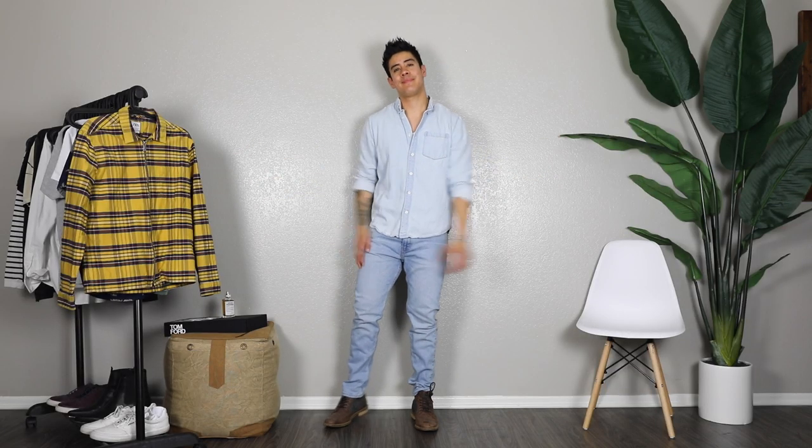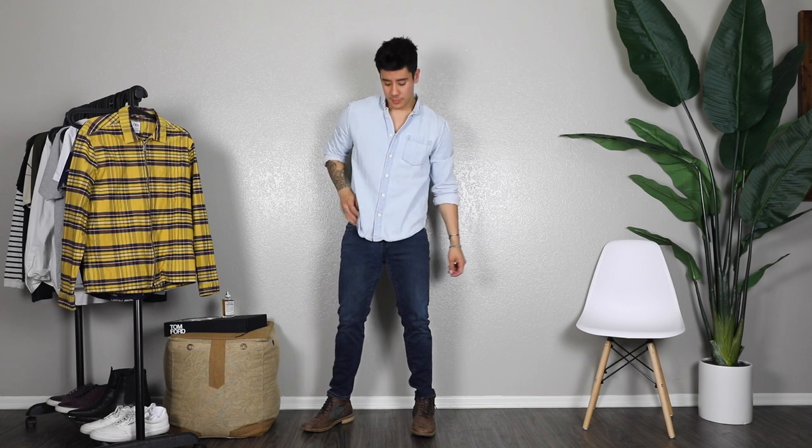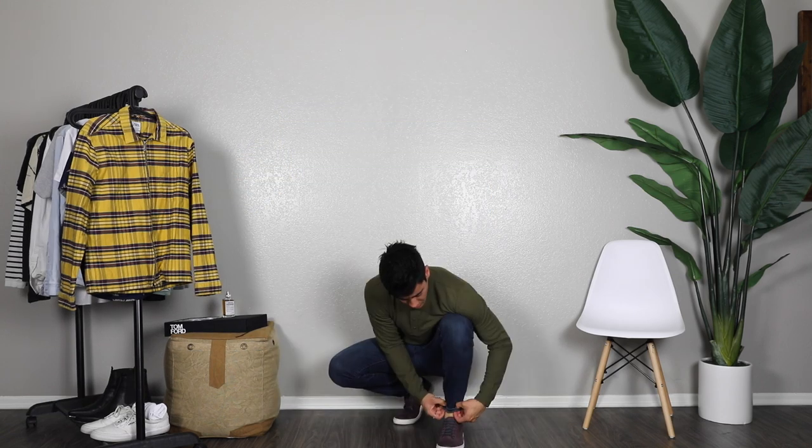I wanted to show the version with boots just to show variety, and also showing more variety with these dark denim jeans — more of a nighttime feel, or even daytime, totally up to you. I feel like I've been wearing white sneakers with everything, but white sneakers just go well with anything as you can see.